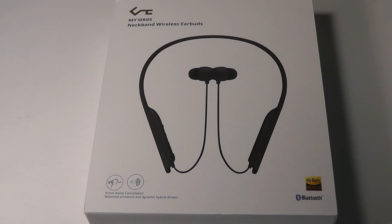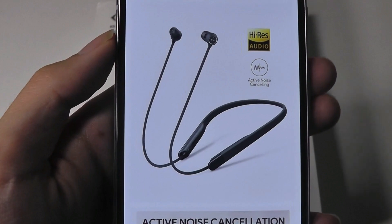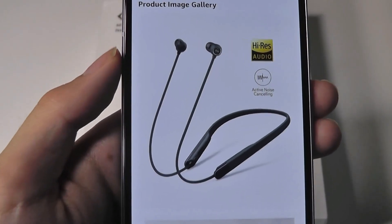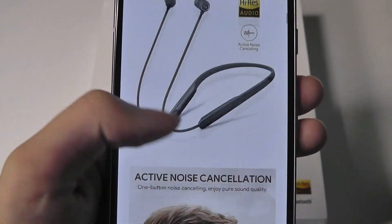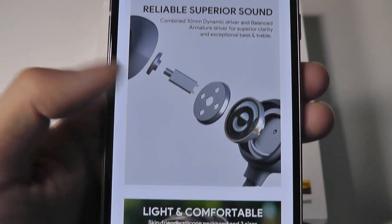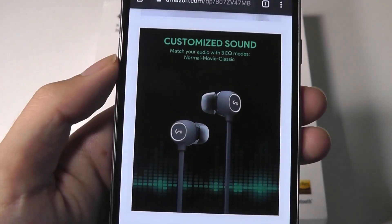It does have high-res audio certification, delivering lots of detail and clarity using dual drivers. More importantly, these do have active noise cancellation. It's a decent alternative to TWS pairs — a little harder to lose because the wire around your neck still straps it into place, but it's still very comfortable and reliable. It also has slightly better latency as a result because the left and right sides are still technically connected.